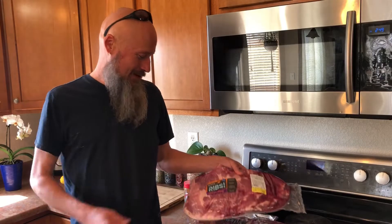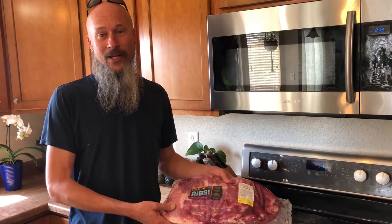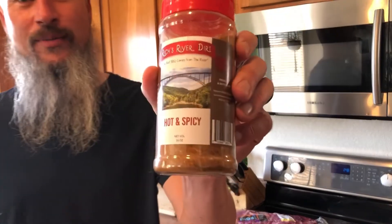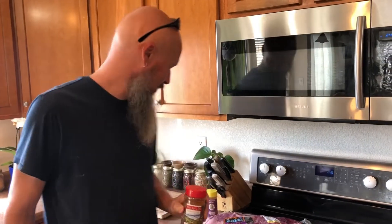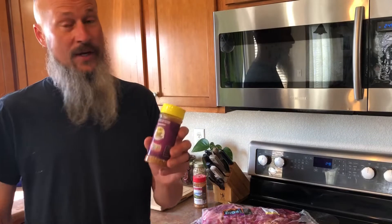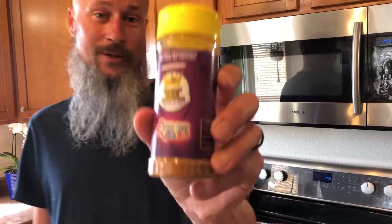Hey y'all, what we have here is a couple of sets of spare ribs - a full set of spare ribs that I'm gonna cut down to St. Louis style. For the rib candy challenge I'm going to use Rich's River Dirt hot and spicy - some amazing stuff. The next thing I'm going to try is Heaven Made Products Texas Best Rib Rub. I have not tried this yet, so I'm looking forward to it. Links for both will be down below.